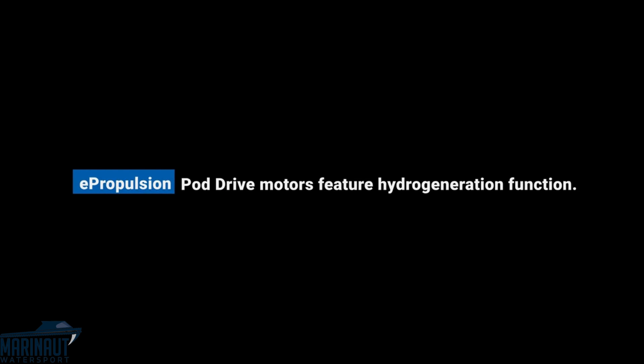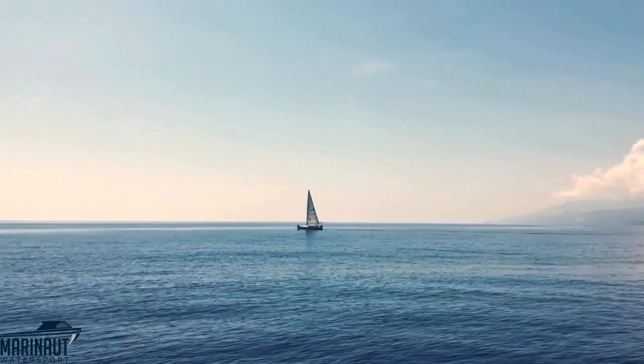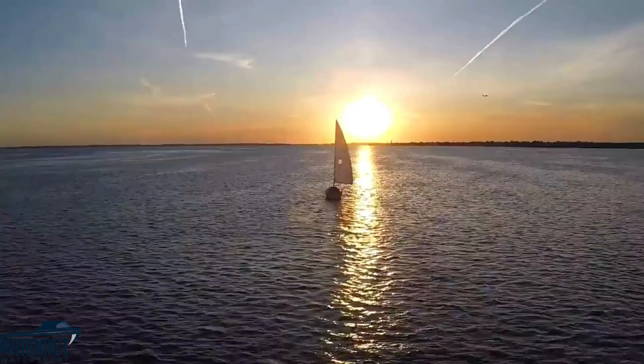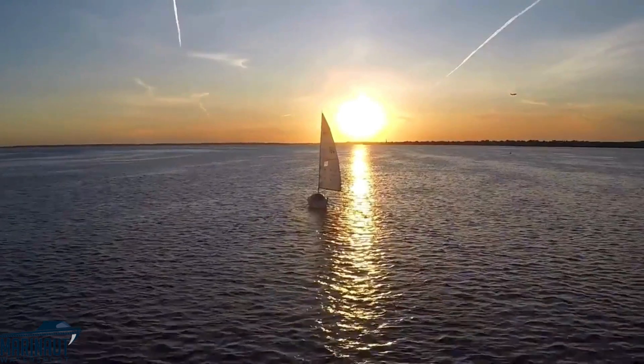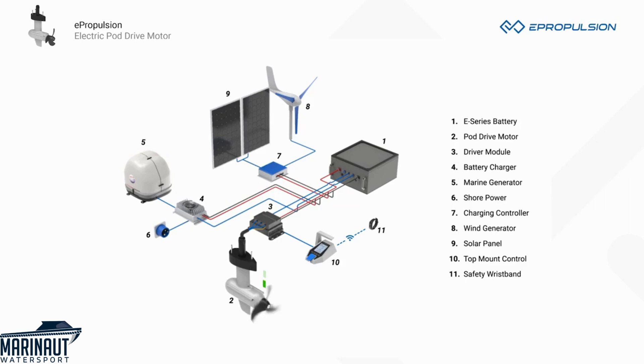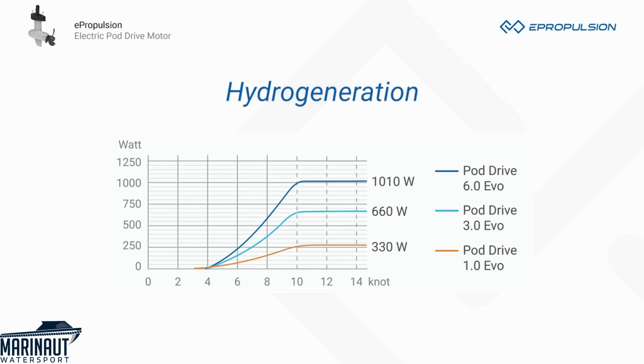ePropulsion PodDrive motors feature a hydro-generation function. When sailing, they can generate electricity and recharge the battery to extend the range. This makes your sailing more sustainable by reducing the number of times you turn on the marine generator. The hydro-generation is activated and managed automatically according to sailing speed and state of charge. When sailing speed is over 10 knots, they will enter protection mode and the recharging power will remain stable.